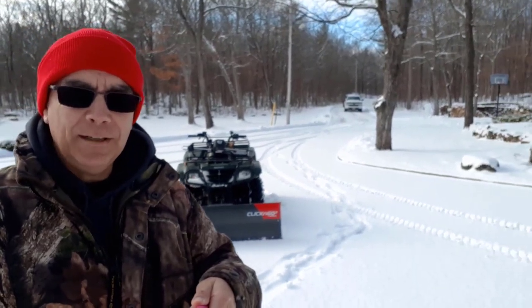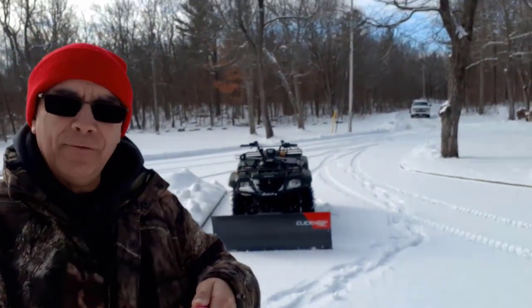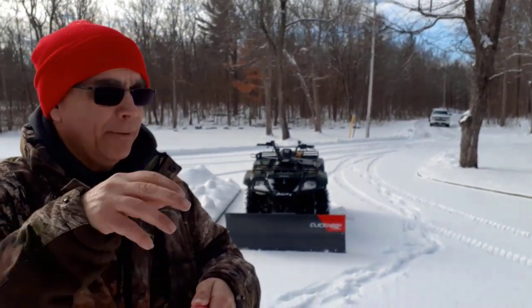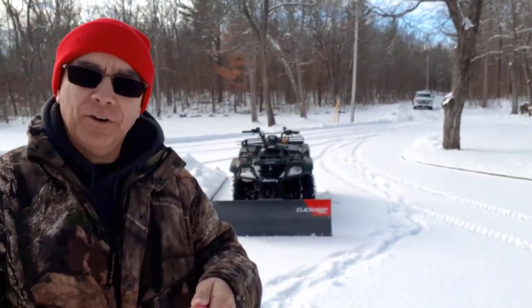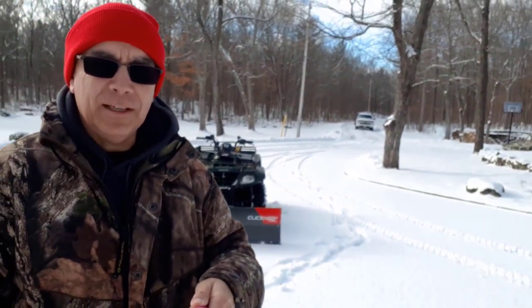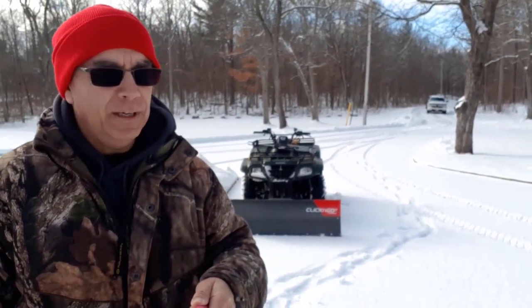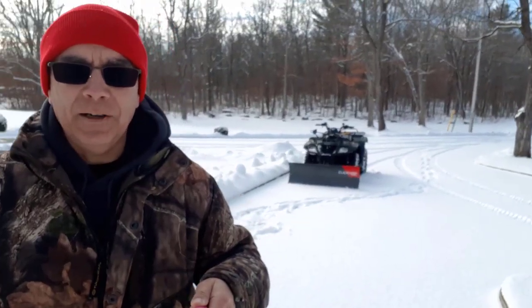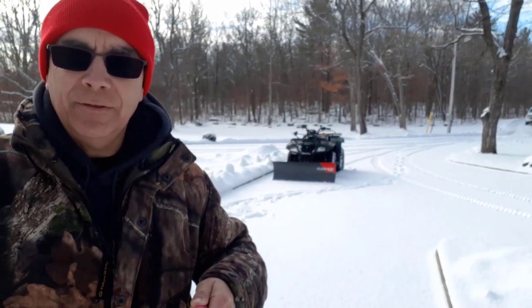Okay, we've got the first part done. We've got the long part of the gravel driveway done now. So I went and moved the cars. Now I'm going to do the paved part of the driveway. The snow is not very deep — like I said, it's maybe three inches deep, but it's wet. That's why I wanted to clean it up. So we'll get this part done.